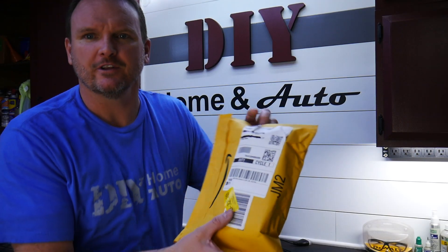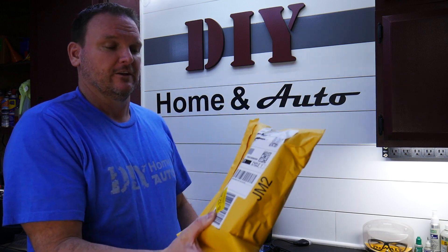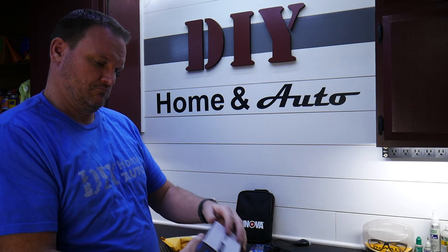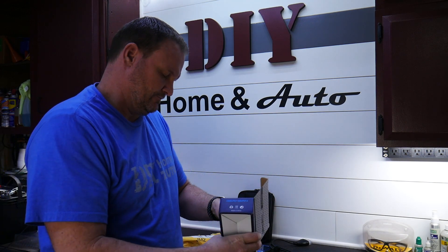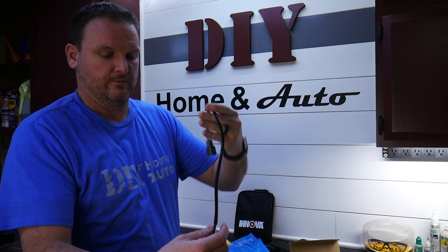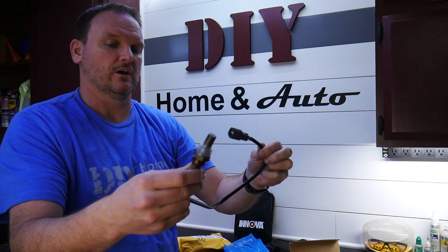It's a 2000 Toyota Camry. Let's see what we got — let's make sure it's the right part first. Yep, that's what we're after: an oxygen sensor for the front.